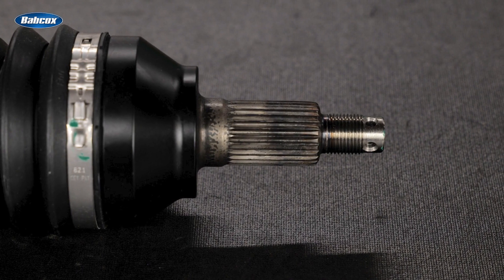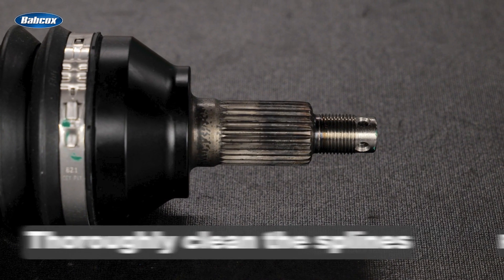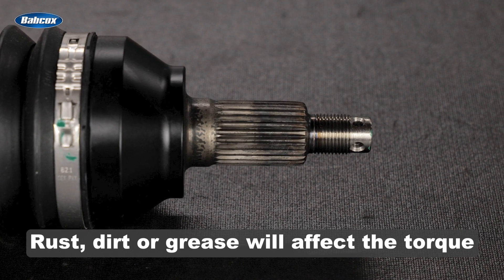Next, be sure the knuckle-to-strut bolts are properly torqued, as well as any brake caliper bolts. Before sliding the CV joint through the new wheel hub, thoroughly clean the splines — rust, dirt, or grease will affect the torque.